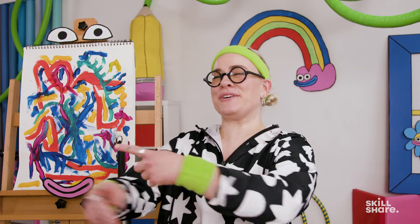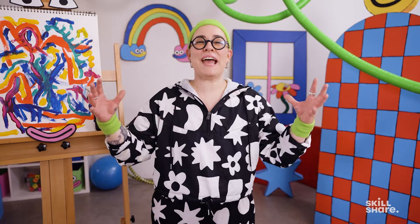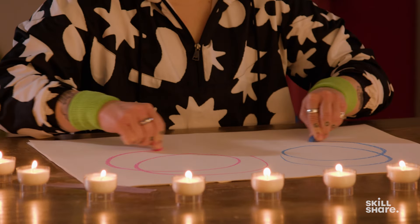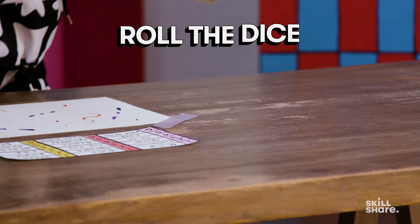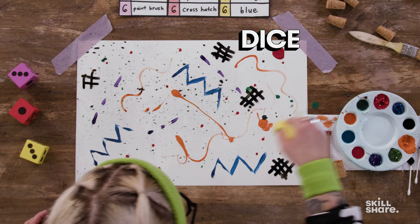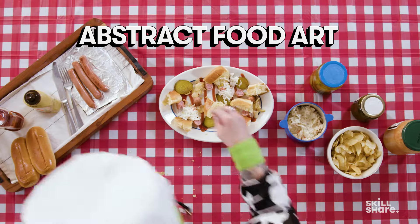And as always, we'll be creating at the speed of one, which means that you're going to be acting very quick, very fast, before your brain can get in the way! For exercises today, we're going to kick things off with a bilateral drawing exercise. We're then going to create abstract art using a set of dice and a variety of art supplies and mediums. And lastly, we'll don our chef's hat to deconstruct our favorite meal into a work of abstract art.